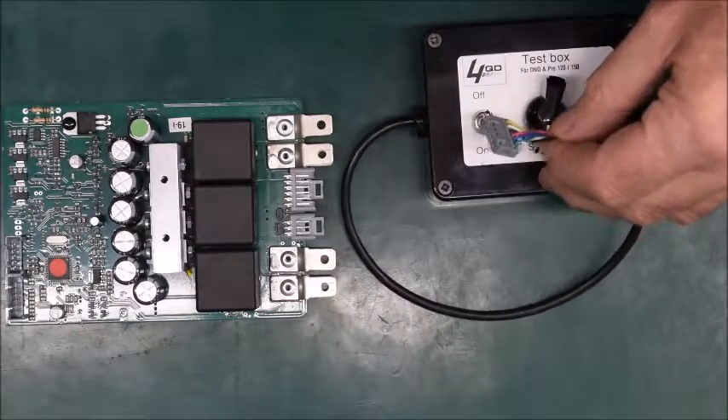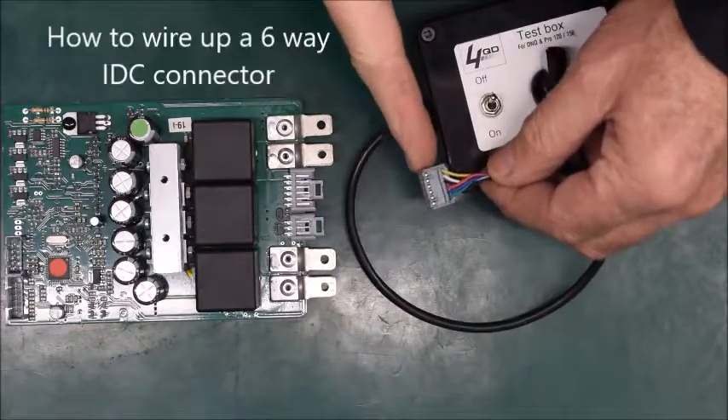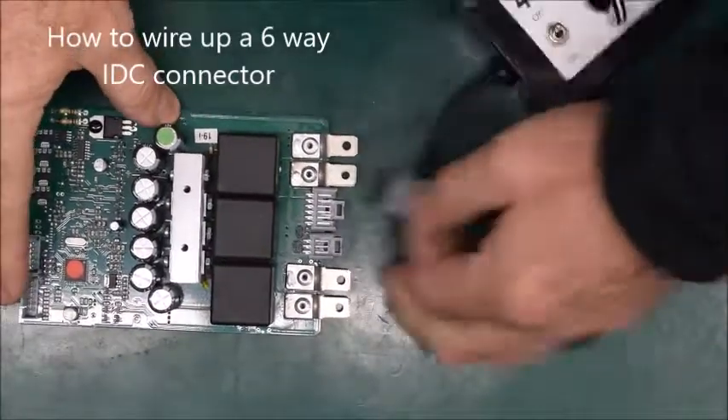Hi guys, I'm Steve from 4QD and today I'm going to show you how to wire up the IDC six-way connector plug, which we use to go into our Pro 150.